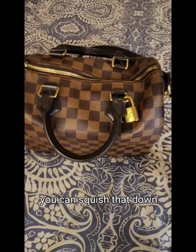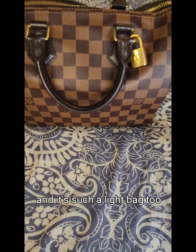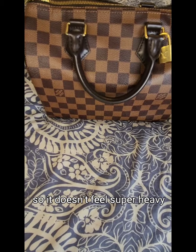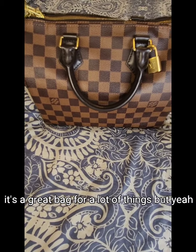As you can see, you can squish that down and it still sits really comfortably on the side as a crossbody bag while it's full. It's such a light bag too, so it doesn't feel super heavy. This is a great work bag, a great bag for mums, a great bag if you're traveling.